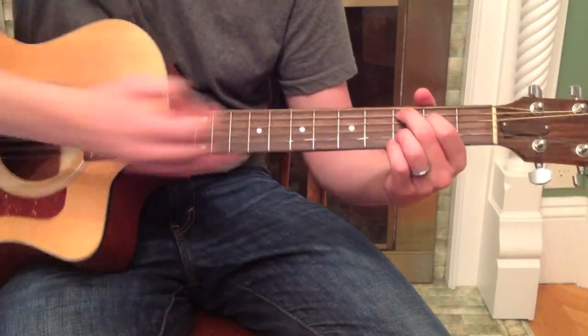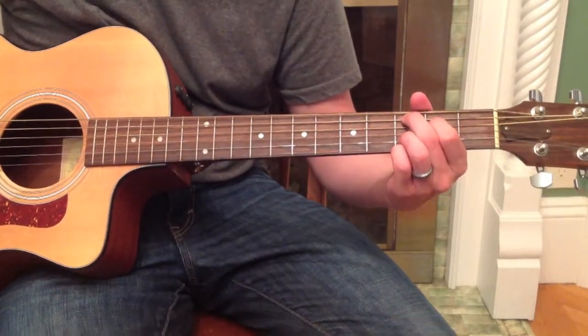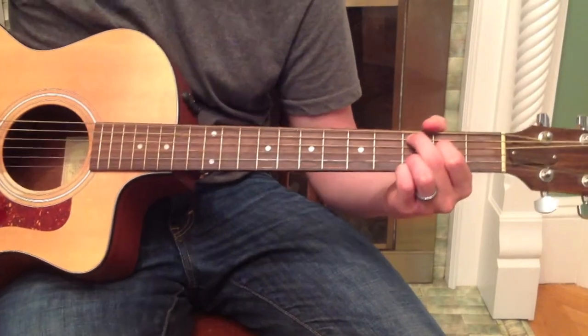You can also just leave your ring and your pinky there for that chord change — G to the C add 2 chord — for another cool variation. So there you go, pretty cool.